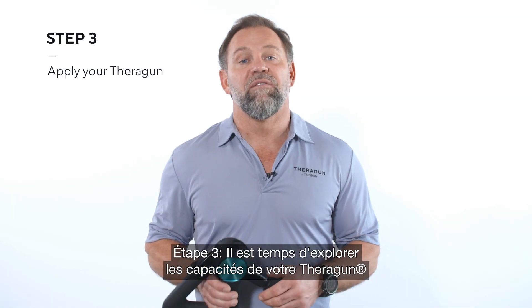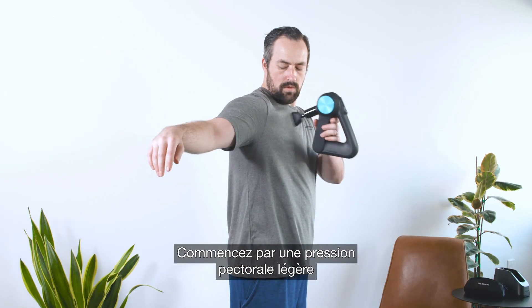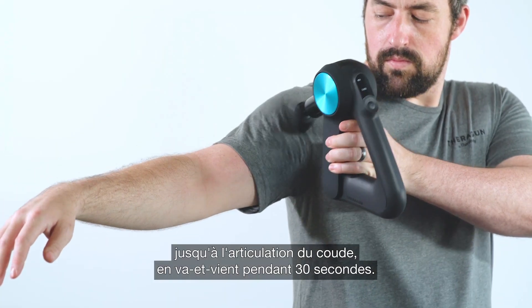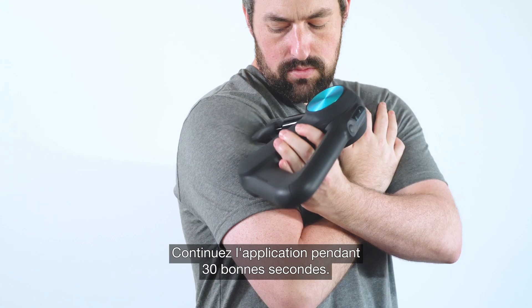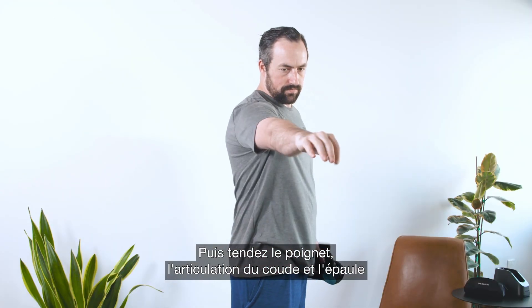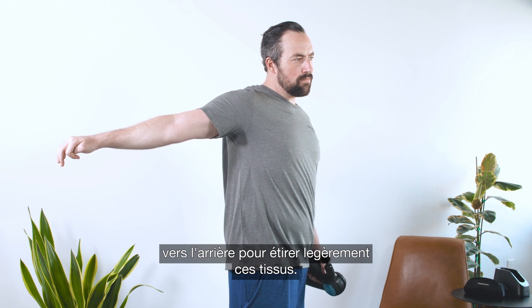Step three — now for the fun part: using your Theragun and finding the relief you're looking for. Start with a lighter, gentle pressure and treat from your pec minor down to just past your elbow joint, back and forth for 30 seconds. Then bend your elbow and move up to your bicep tendon — treat here for a concentrated 30 seconds. When you're done, extend your wrist, elbow, and shoulder joint back to do a mild stretch to this tissue.